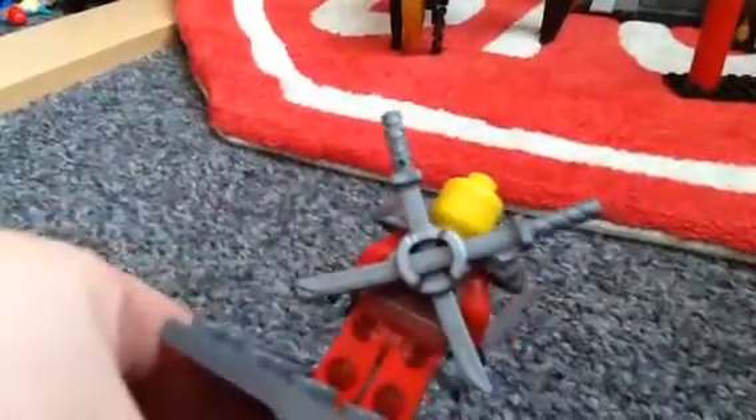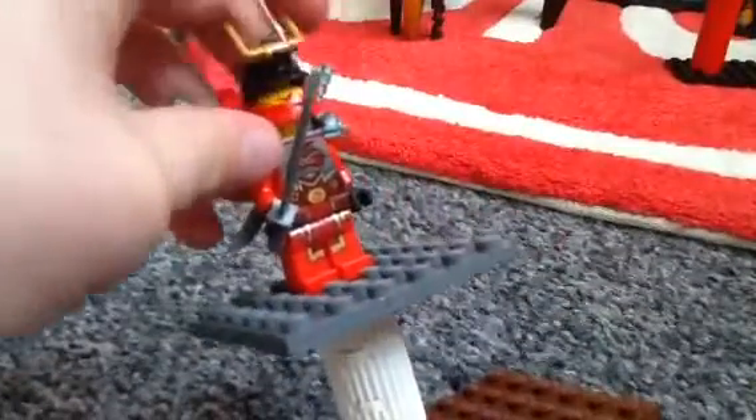Here is Samurai X. There's her face and you get an extra sword. There's a sword on the back and torso printing.